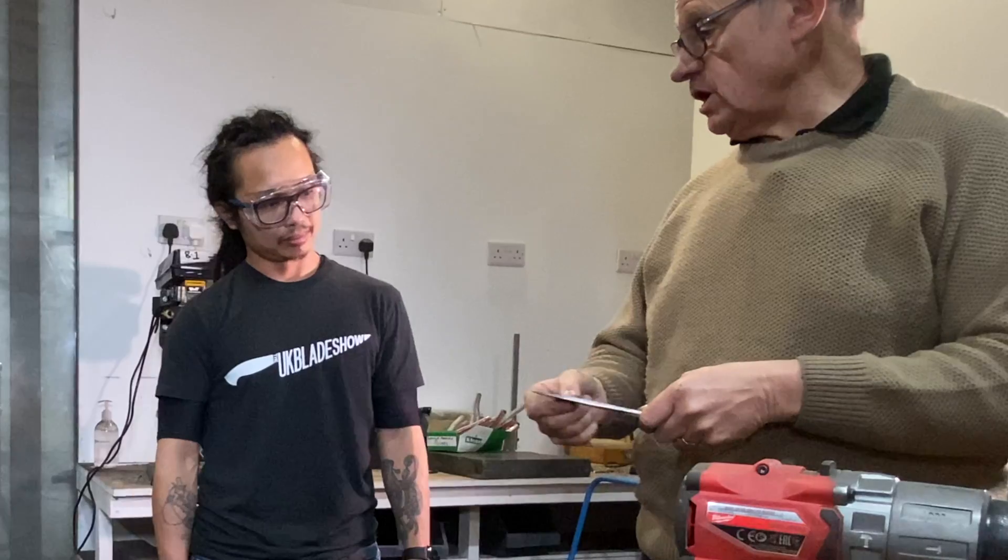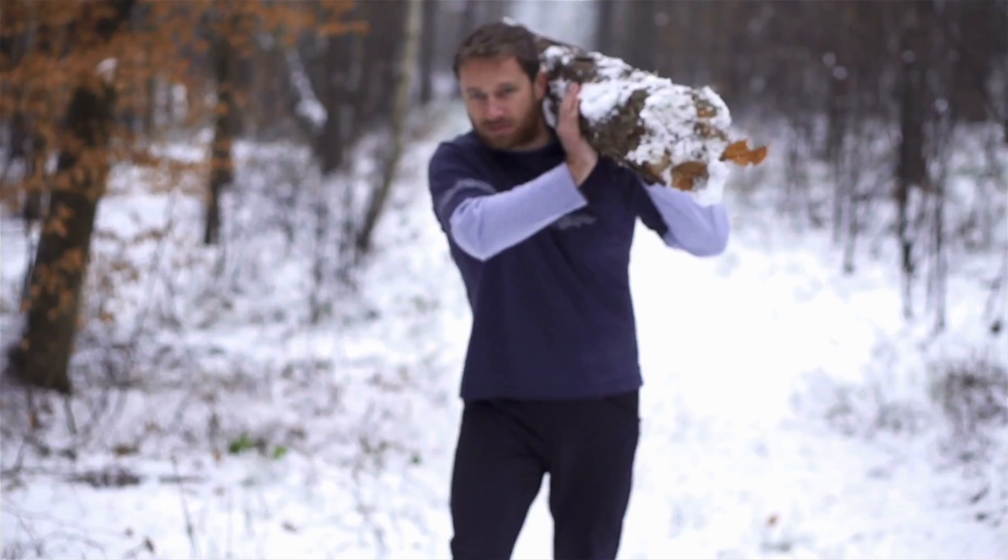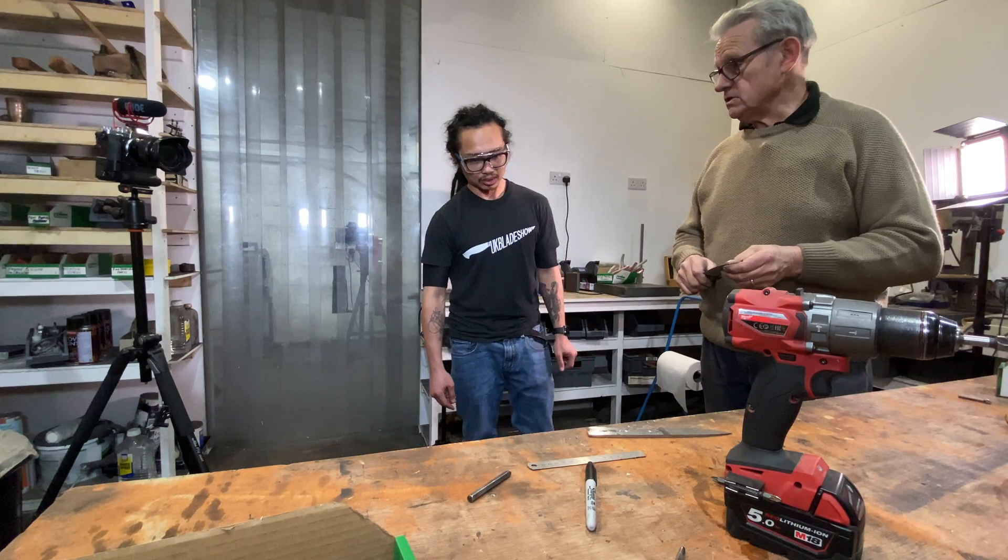So you've got a hard, brittle, sharp, very hard cutting edge, and a much tougher backing edge. So if you're one of these heavy-duty bushcrafters, you're not going to do it any harder. Let's go and heat treat.